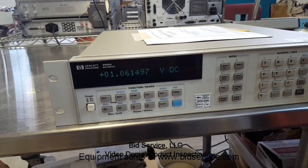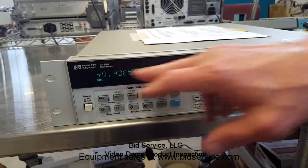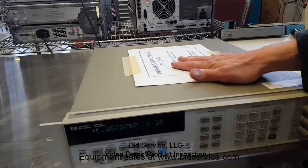That's enough to confirm everything's okay. If something was wrong and it detected it, it would display it here. You get all the documentation of the calibration with the unit.